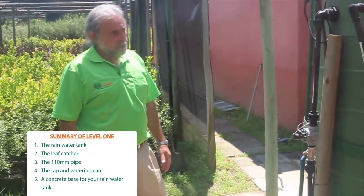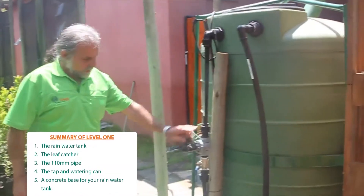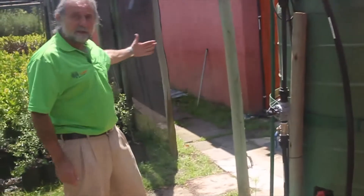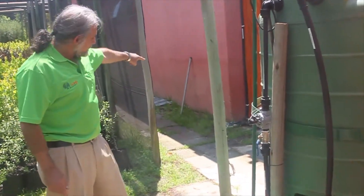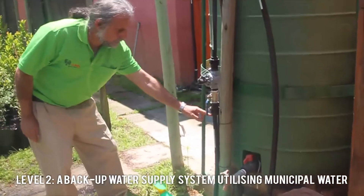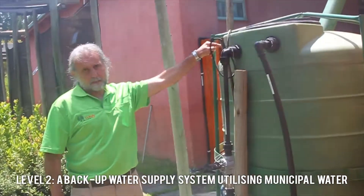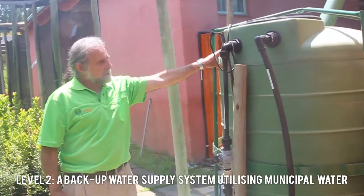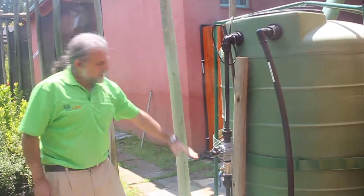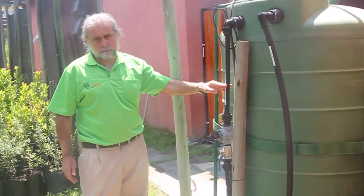The next level of rainwater harvesting would include municipal backup. What we've done here is interrupt the municipal feed that comes into your house. We've taken a pipe underground and the pipe comes up here, bringing water in from the municipal mains through a solenoid switch into the tank. This ensures that your tank is always full — whatever rainwater you catch will fill the tank to a certain portion, and the rest will be filled with municipal water.